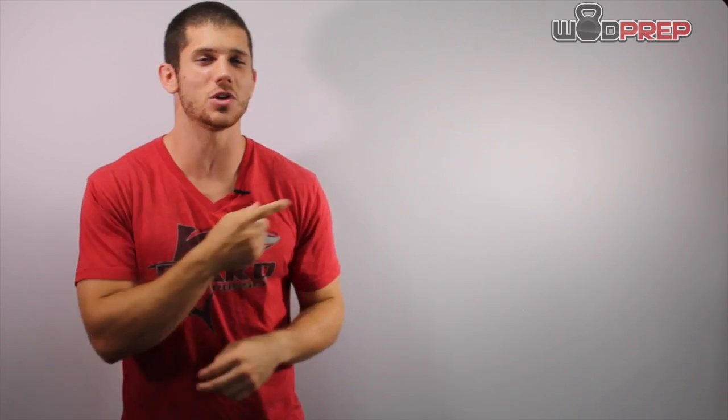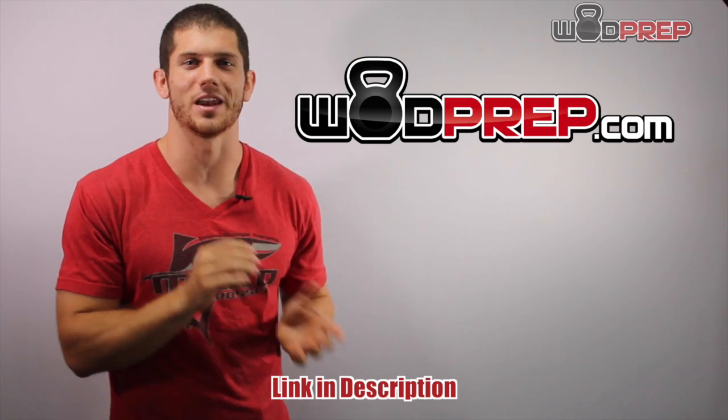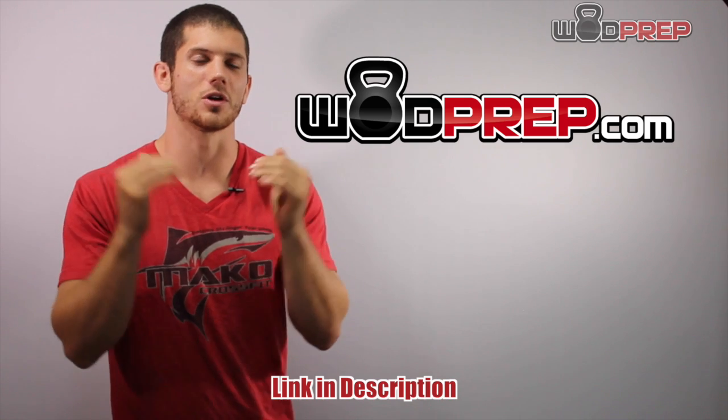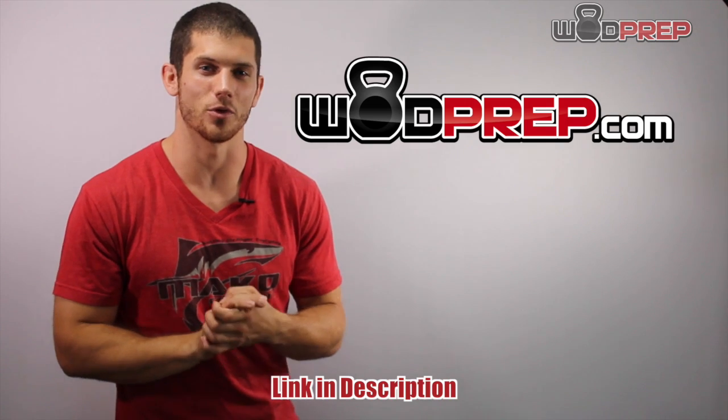If you are looking to take every single one of your movements and get them to the RX level, make sure you go to WODPREP.com. I have a lot of free training content that I send only to my email list. And if you want to elevate your game, just head over there, enter your name and email address, and I have a lot of good free training content for you.